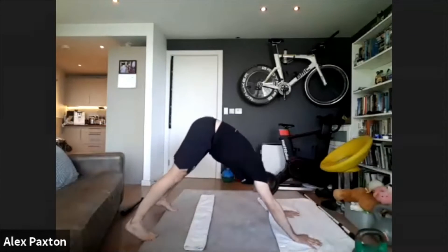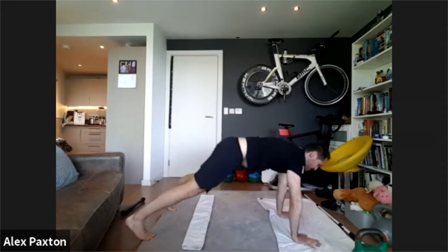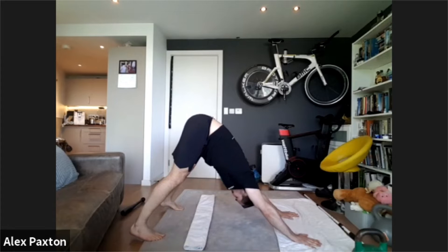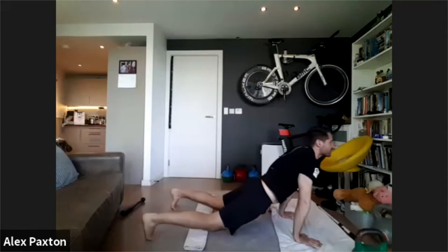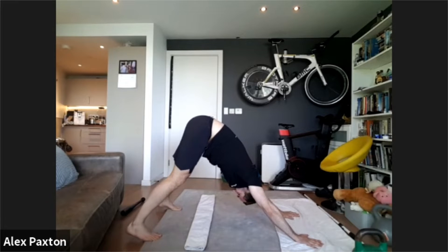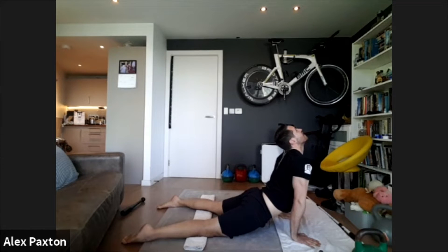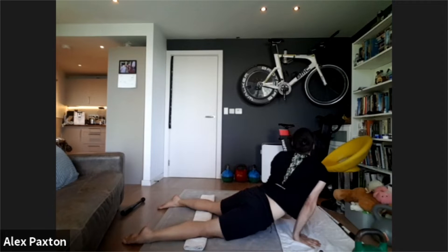We're going to pick up the pace a little bit. Go back up into downward dog — hips nice and high — hang out here for a sec, and then down into cobra. We're going to go for ten. Come back up into downward dog, reach up nice and high, try and get your heels to the ground, and then come through into cobra. Give a little twist and just get your back working. Everything is beginning to ease up.